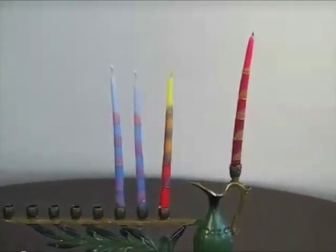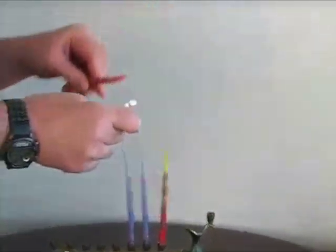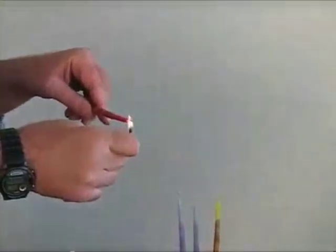However, we light them in the reverse order, from left to right. So if it's the third night of Chanukah, we light the third candle starting from the left to the right. Then we light our shamash, which is the utility candle that lights all the others.